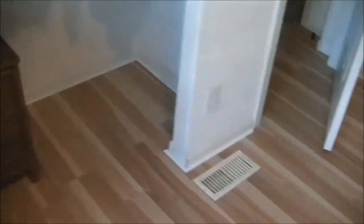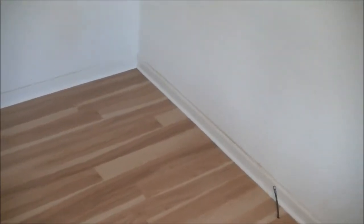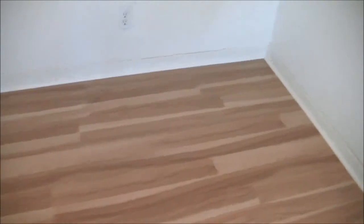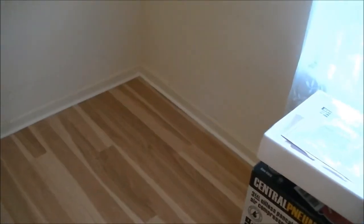I'm going to move into this room temporarily, maybe tonight or tomorrow, and then start on the master bedroom. The problem is I've got carpet and padding to get rid of and a lot of other junk in there that needs to be dealt with. But anyway, this one's done — thanks for watching.